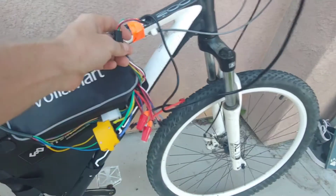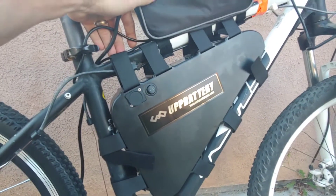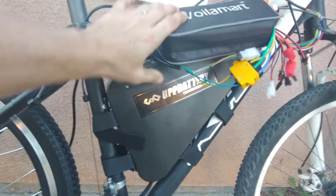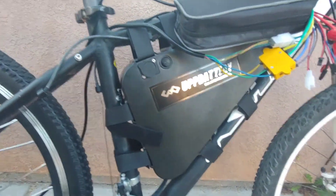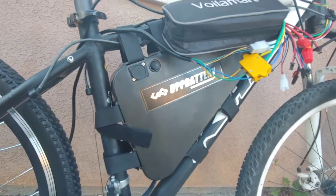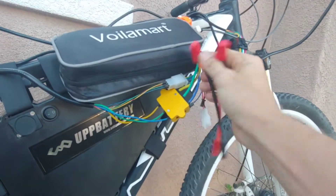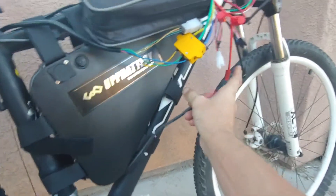The throttle comes down with four or five wires and connects in. We bought this UPP battery — it's a 52-volt 20-amp-hour battery. I think it's just a bunch of 18650 cells all wired together. Since it's temporary, we just used wire nuts to connect up the battery.